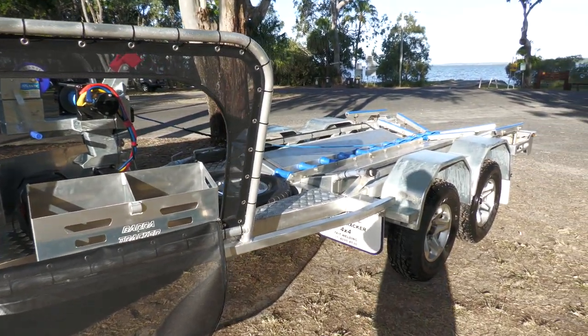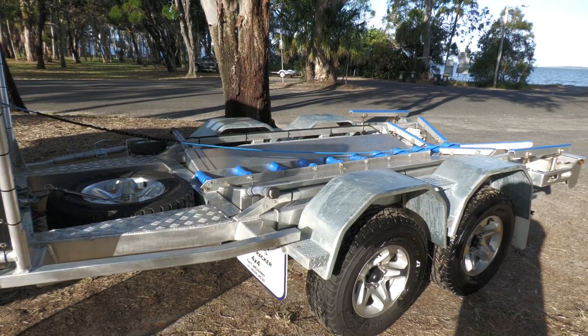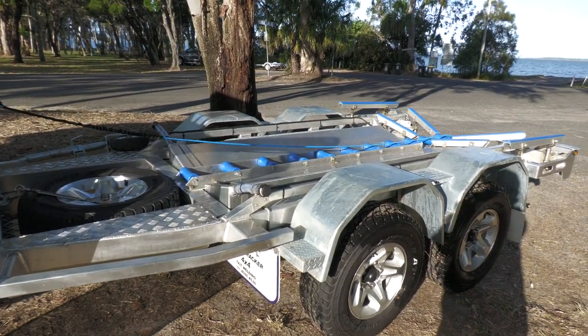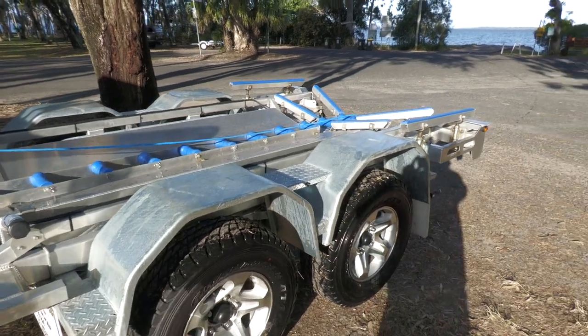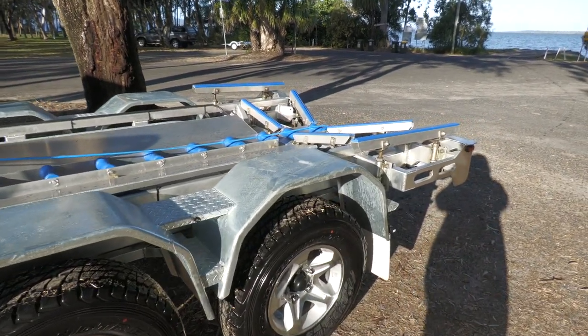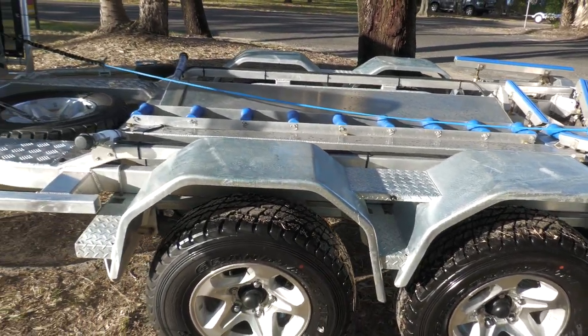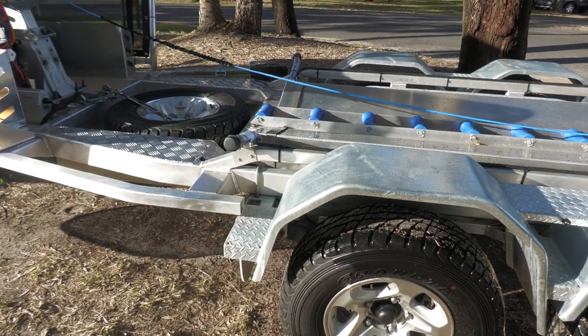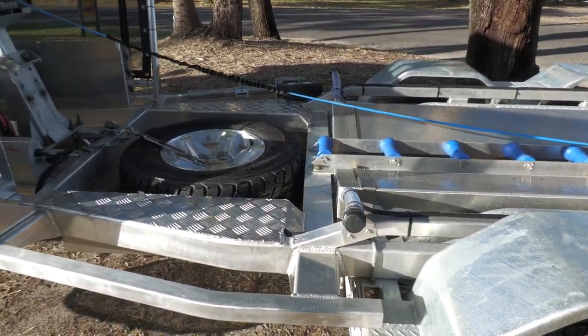And here it is — an absolute beast of a trailer. Barra Tracker trailers are made in the Atherton Tablelands, right on the doorstep of Cape York. Dave has been building these for 20 years. He's seen everything that can go wrong with a boat trailer, and he's come up with this design — and it's unbreakable.